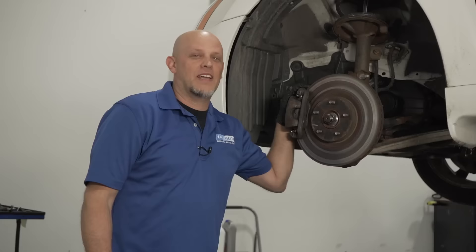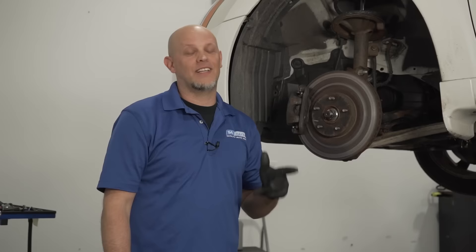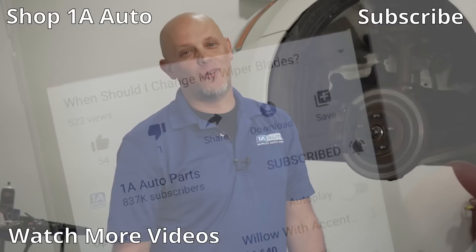If there's anything I missed or anything you've done that you probably shouldn't have, leave a comment below. Overall, just take your time and do the brake job the right way. If you need to, watch some of our YouTube videos on how to repair brakes. If you enjoyed this video or it helped you out, make sure you subscribe to our channel, ring the bell, and turn on all notifications so you don't miss any of our videos.